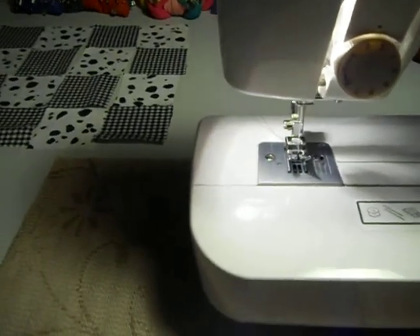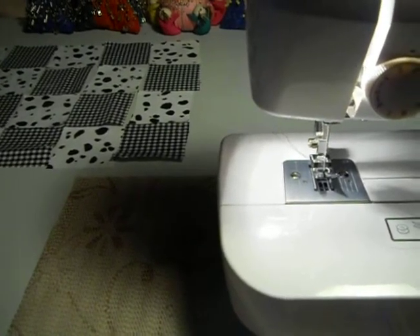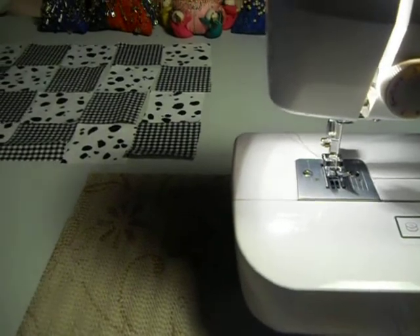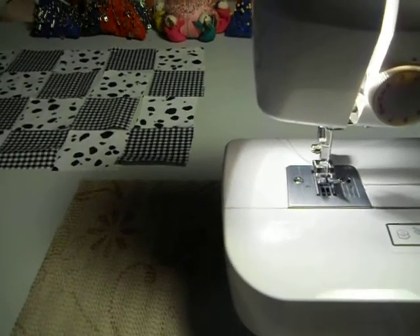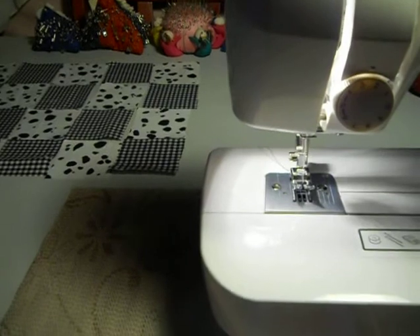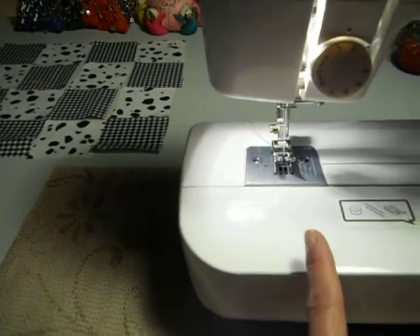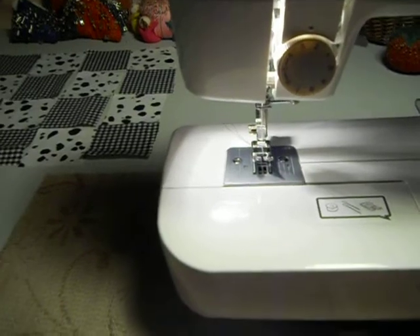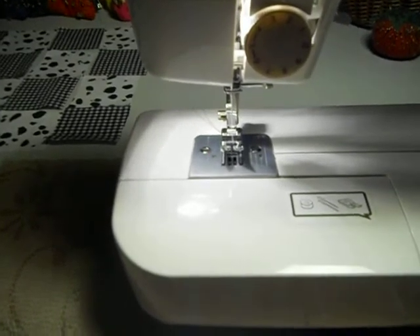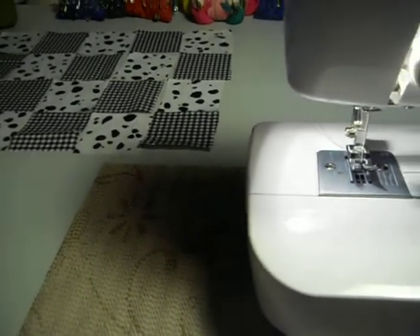In the history of sewing, people went from hand sewing to chain stitch machine sewing. A French tailor invented a chain stitch machine that he was using for military uniforms. After that, the lock stitch machine — which is what these are — were invented. From around 1846 to 1850, people have been using lock stitch machines like these. It doesn't matter whether I use one of my antique machines or a current machine, because what I really need to do is line things up right and piece them correctly.